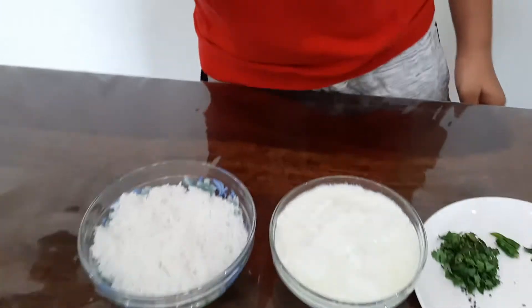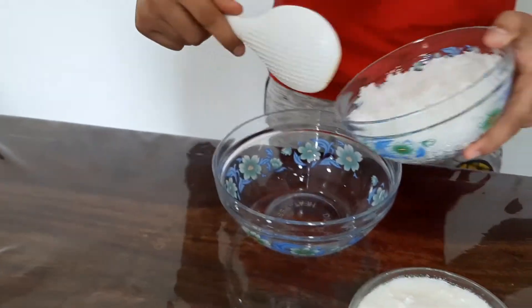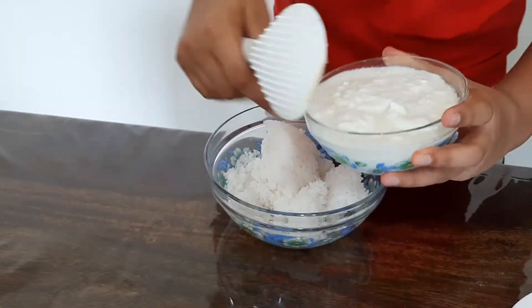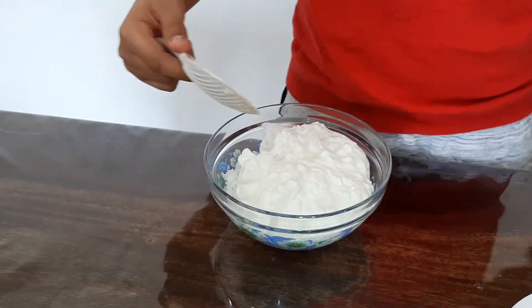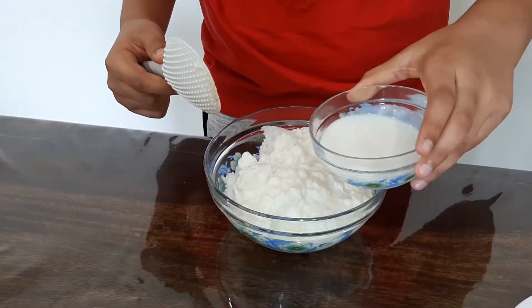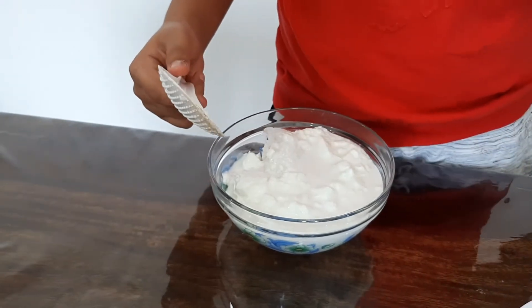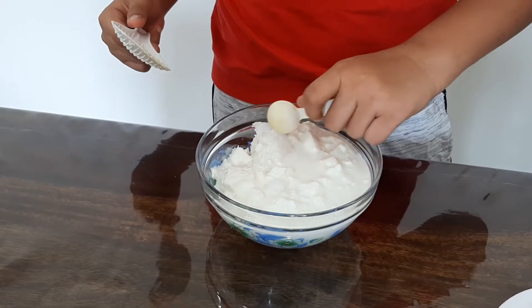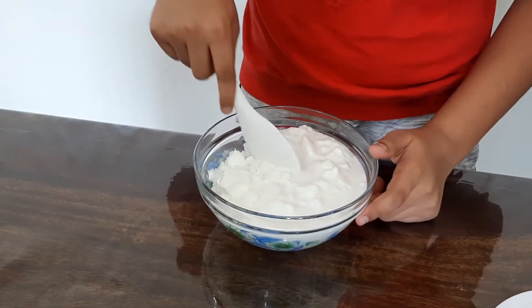First I am going to take a big bowl and add the rice into it. Add the salt. Now I am going to mix it.